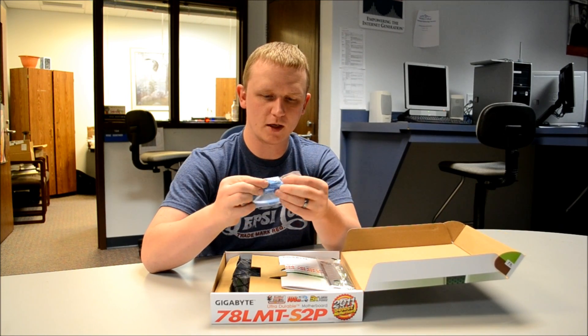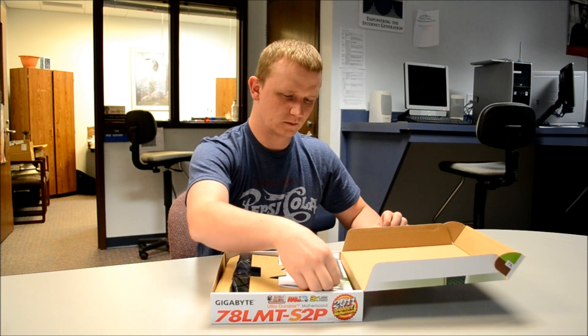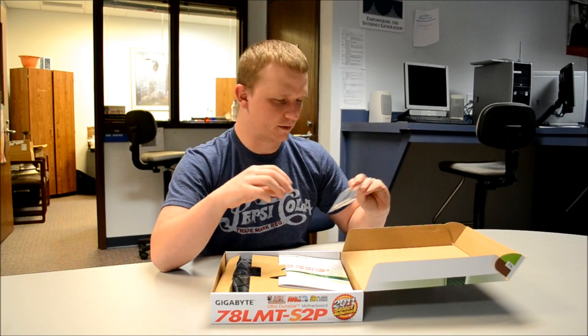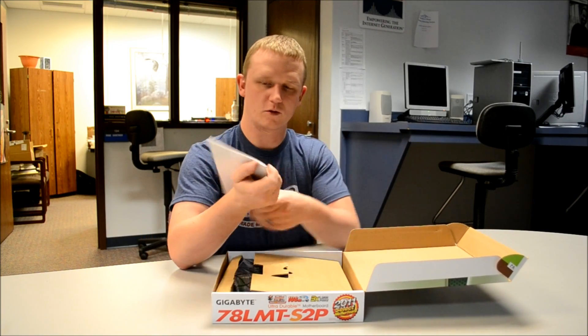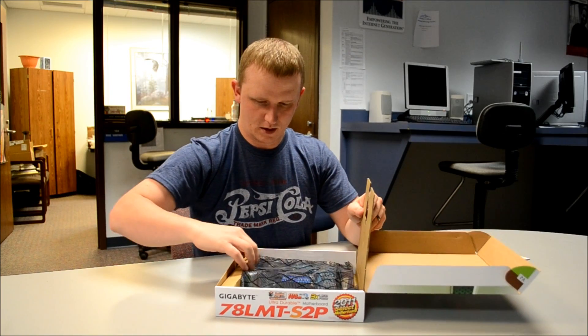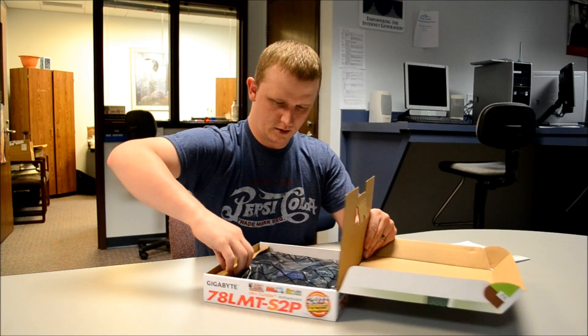It comes with two sets of cables: one right-angle, one straight. There's your back plate — just a plain back plate, no colors or anything. And of course your instructions.